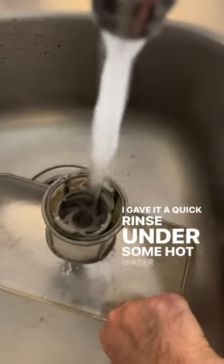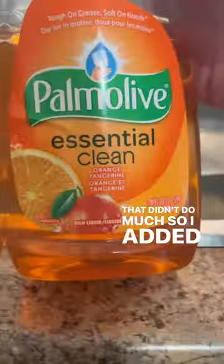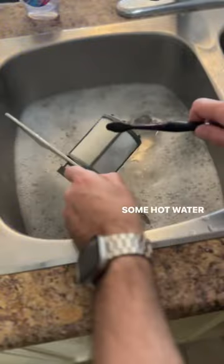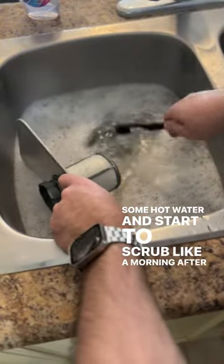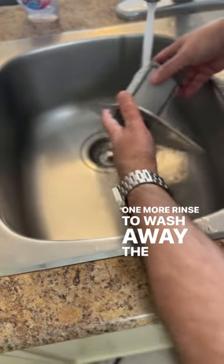I gave it a quick rinse under some hot water to try and wash away all the bad memories. That didn't do much, so I added some vinegar and dish soap to some hot water and started to scrub like a morning after shower of a night full of disappointment. One more rinse to wash away the pain.